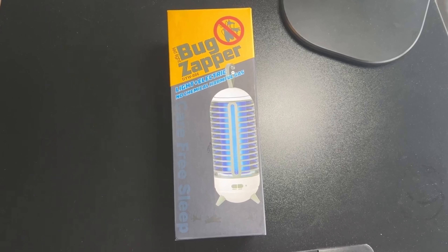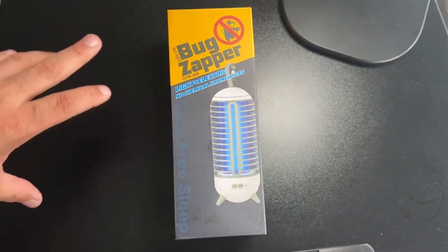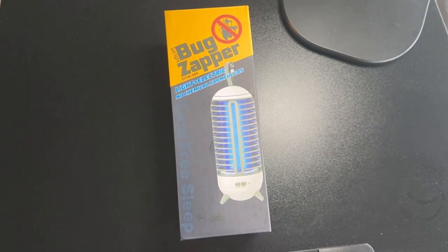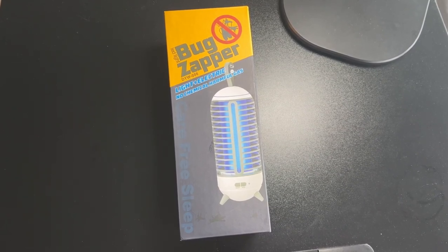Hey guys, Tech Timmy here. So in this video, I am going to be unboxing this interesting looking and slightly smaller than expected bug zapper from a company called Staffi — S-T-A-F-I. Let's do it.